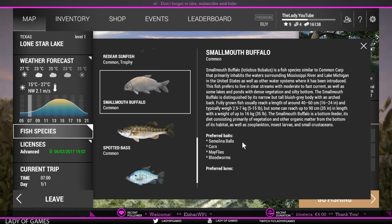The preferred baits are semolina balls, corn, mayflies, and bloodworms. Semolina balls only become available at level 11, corn is even higher, bloodworms similarly high, and mayflies become available at level 9. However, mayflies cost bait coins, and I strongly advise you not to use bait coins to purchase mayflies to go after this fish.